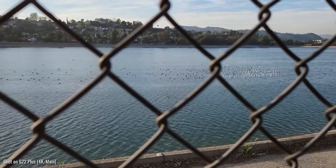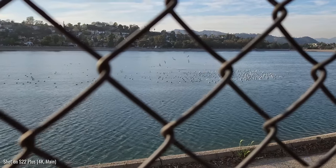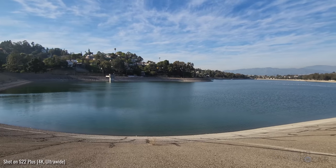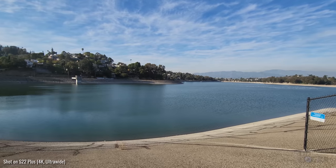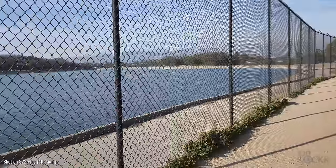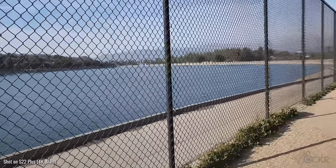This is where the neighborhood of Silver Lake gets its name. This body of water was named in 1906 for the Water Board Commissioner and politician Herman Silver. It's actually not a lake, it's a reservoir. And it was used to provide water to the region up until around 2017 or so, when it was replaced by an underground one north of Griffith Park.